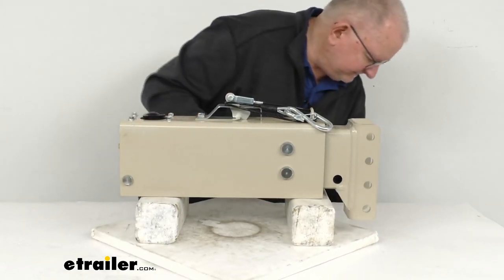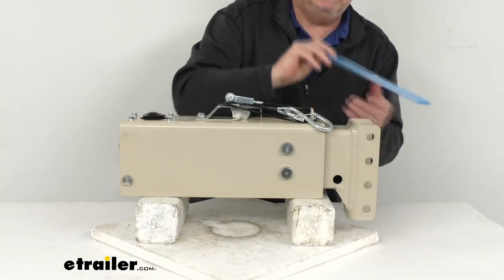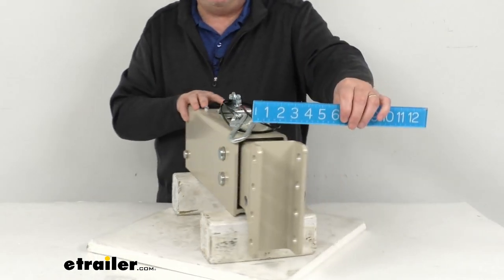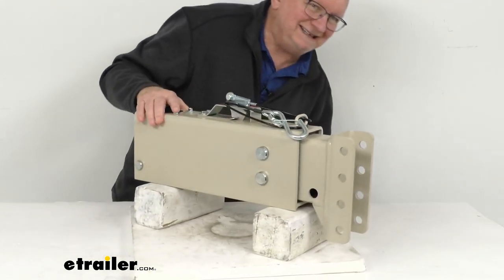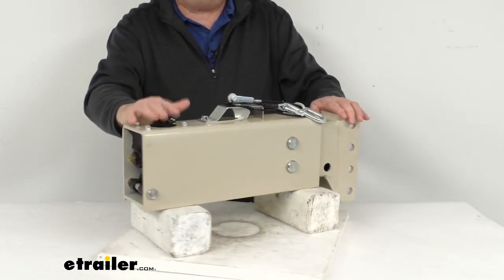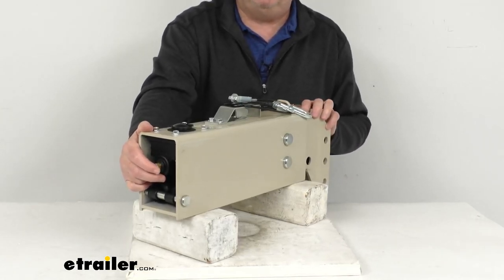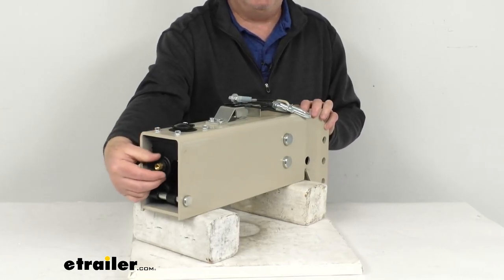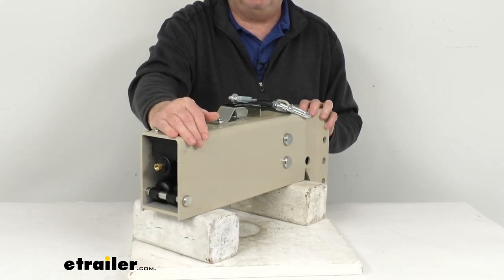The channel height on this is right at 8 inches. The width, measured inside to inside, is right at 3 inches. This is heavy-duty steel construction with a nice prime finish. The master cylinder in the back is a composite master cylinder, which is durable and efficient, featuring a glass-reinforced nylon construction that will resist rust and corrosion.